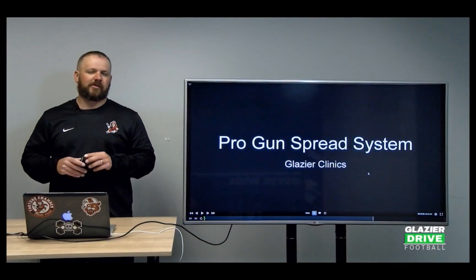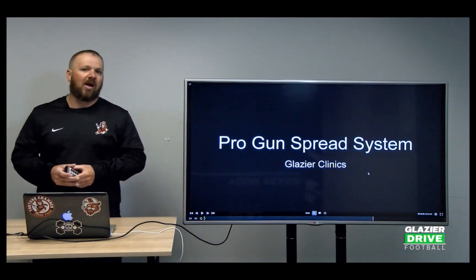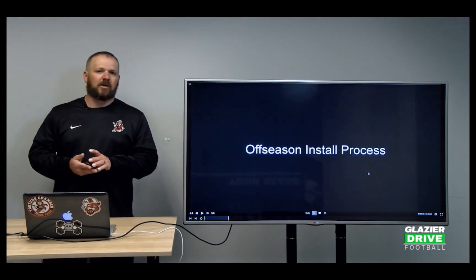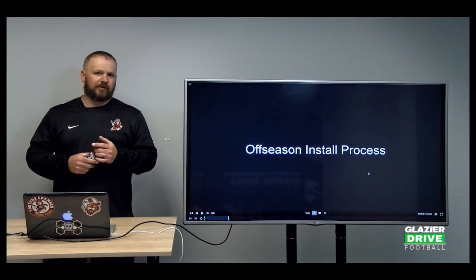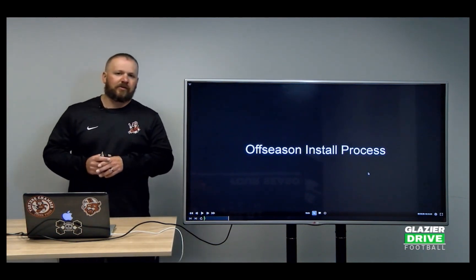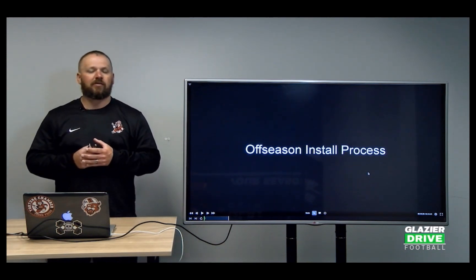Let's talk about our all-season installation process and how we install our offense. It took me a little change because I went from being in Georgia for so long, in South Carolina, North Carolina, where we had spring ball. I've always been in a part of the country where we had spring football, and I know a lot of you guys watching this may have spring football.